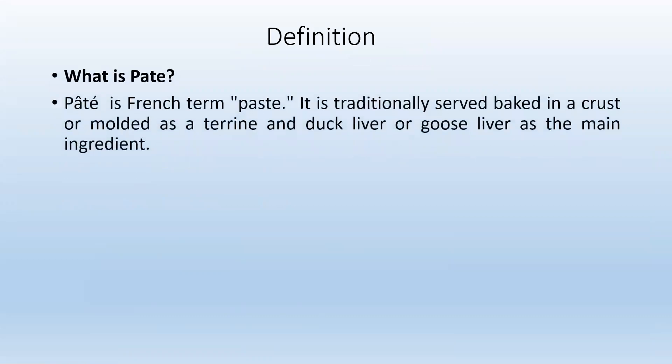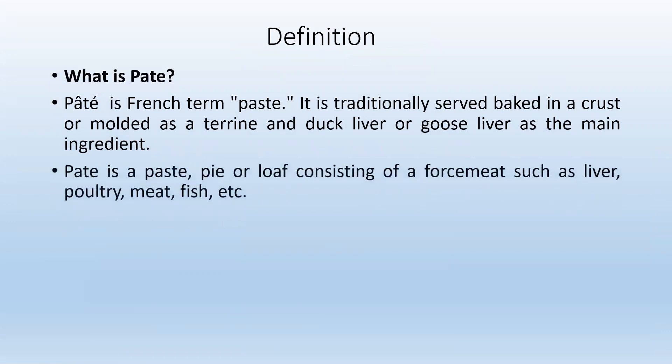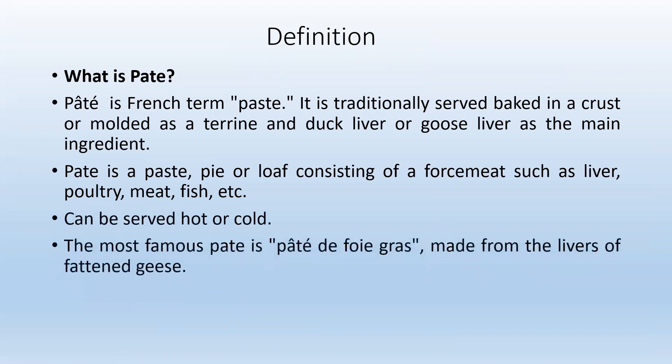Pâté is a French term for paste. It is traditionally baked in a crust or molded, with duck liver or goose liver as the main ingredient. Pâté is a paste, pie, or loaf consisting of a forcemeat such as liver, poultry, meat, fish, etc. It can be served hot or cold. The most famous Pâté is Pâté de foie gras, made from the livers of fattened geese.